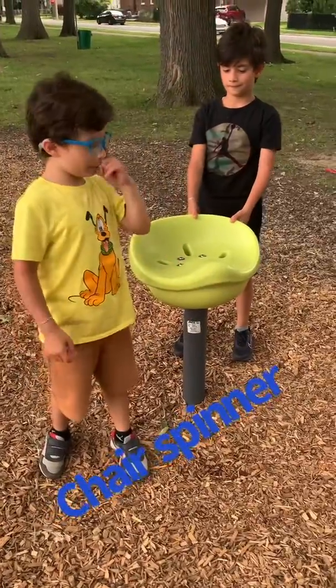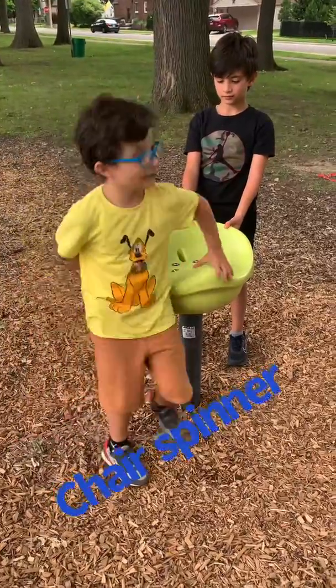This thing is called the spinner. Let me show you how it's done.